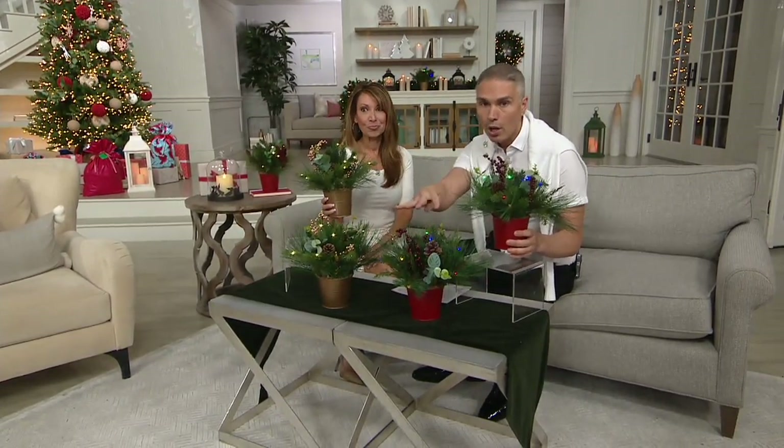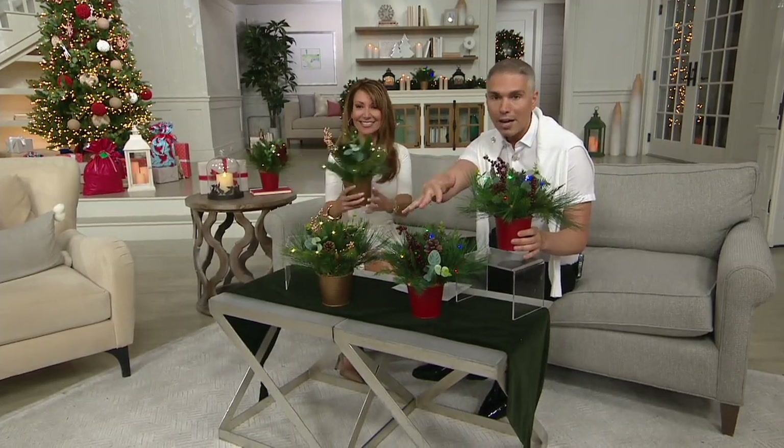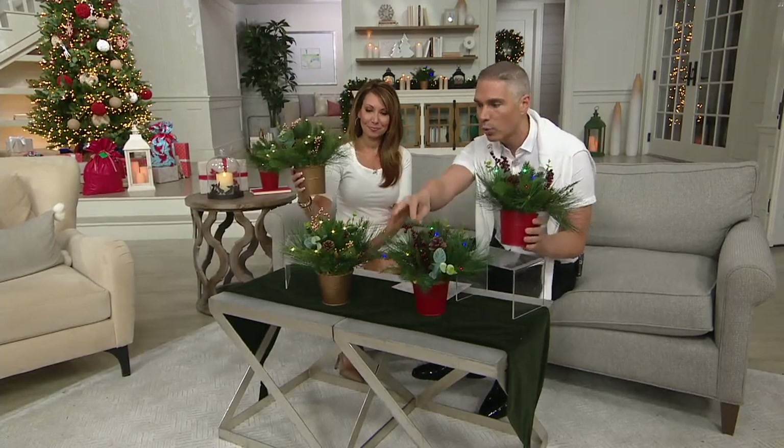You're going to get a set of two of these beautiful spruce lit potted arrangements. We have two different color choices for you — a red choice, and you're going to get two of the red, which come with red coordinating berries.